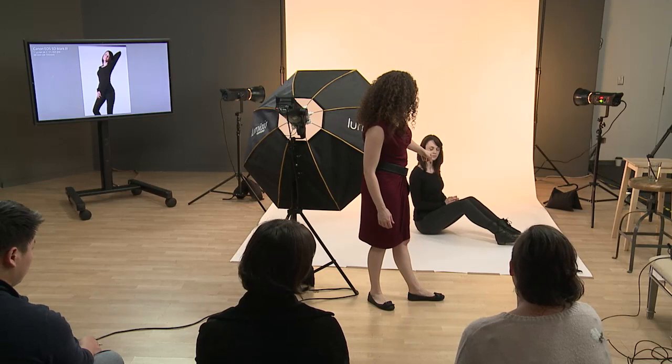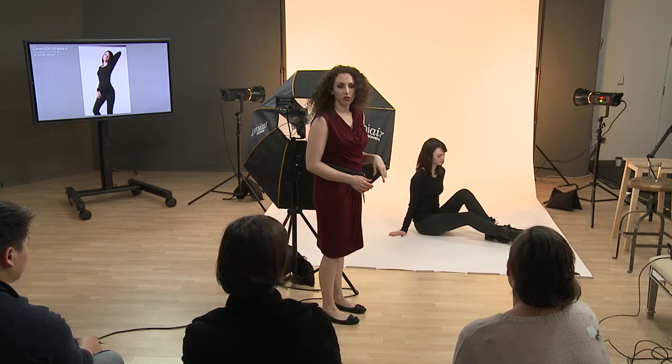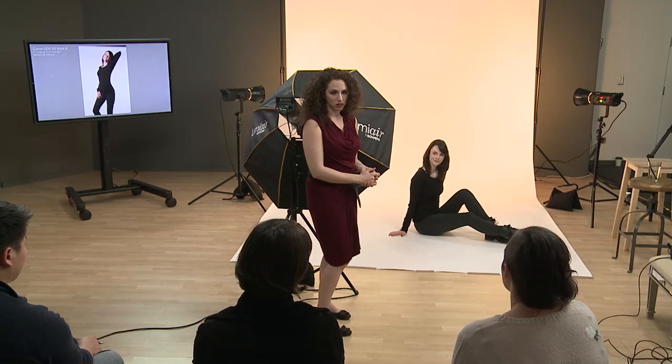When the legs were together it was one line — no separation — so I had her bring her back knee up and her front leg lower. Now she's like, okay, what do I do with my hands? Put one arm on that knee. By default she's like, oh, this looks comfortable — that was nice. That's one thing you can do.